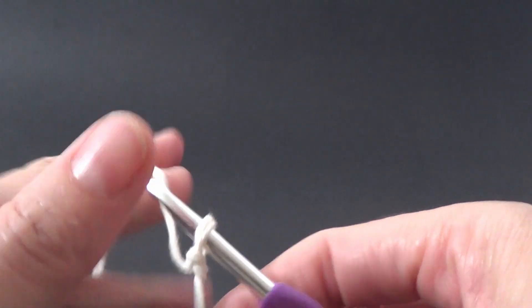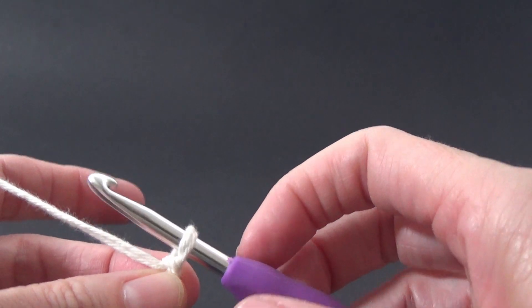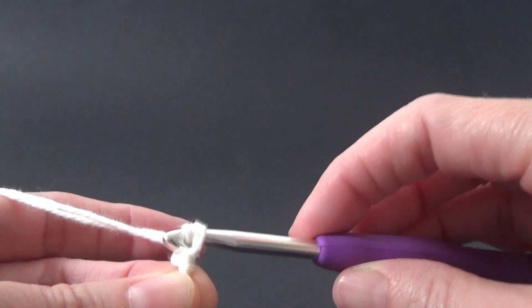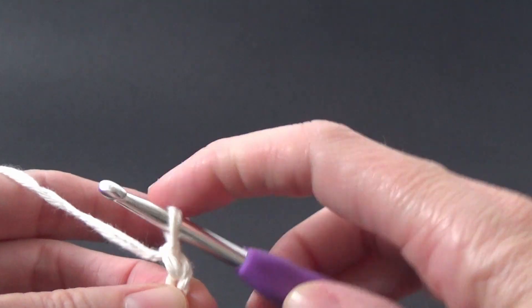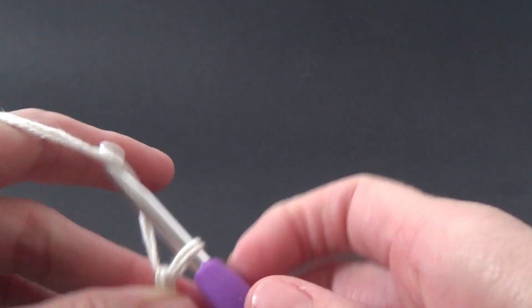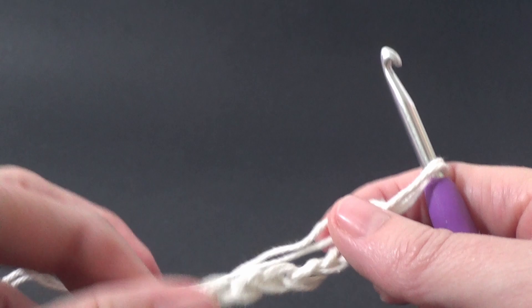We're going to make a chain to put all of our stitches into. I would recommend doing about six to eight chain stitches — one, two, three, four, five, six, seven, eight — and then make a little circle.